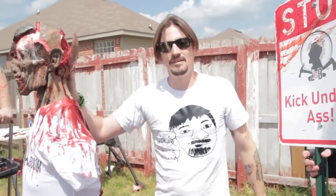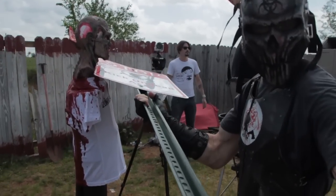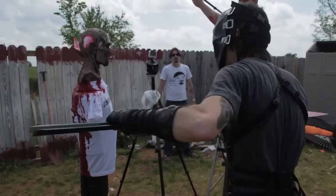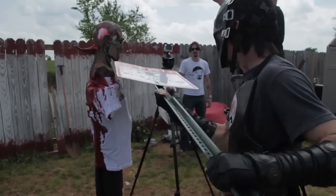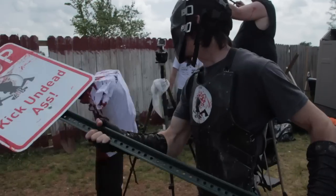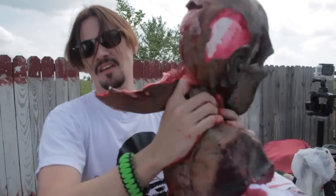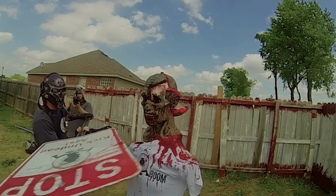Now we're just going to try a decapitation and see what happens. Hell yeah. Rolling. You get it back up? I'm clear, man. Ready? Yep. Well, we have a broken neck here, but we don't have a decapitation.